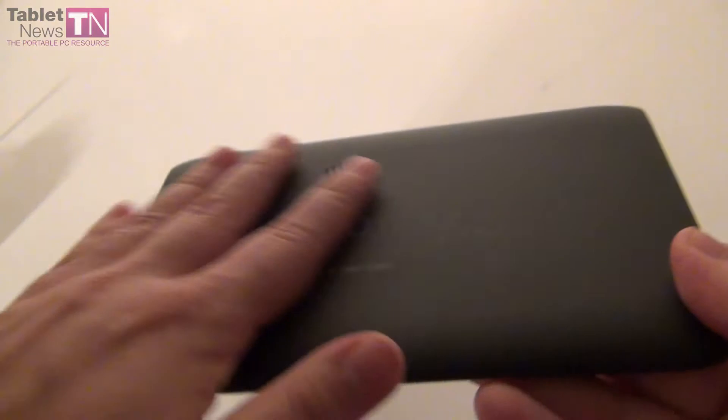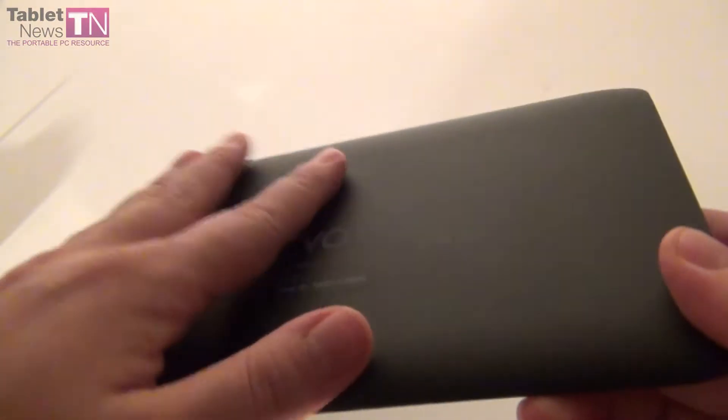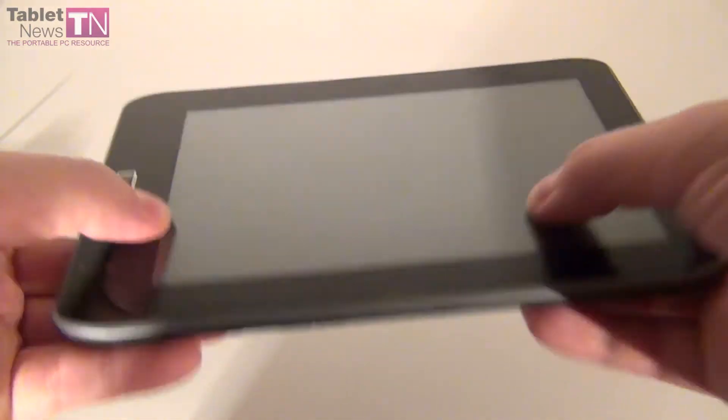As far as the design goes, the back is a soft touch material. It's very nice to handle and hold in your hands even for a long while, even with sweaty palms. Very nice material and overall the feel of the tablet is solid, feels like a resilient device.